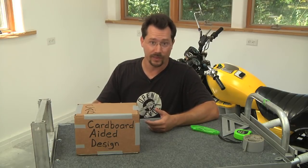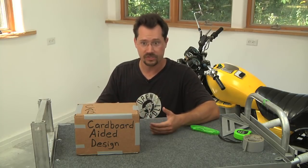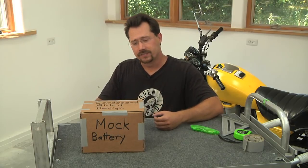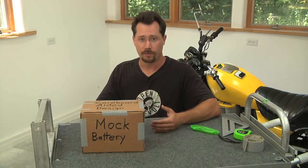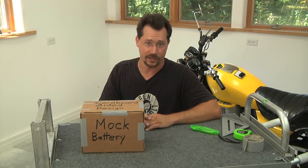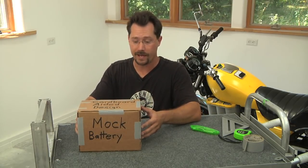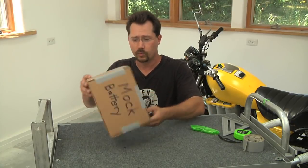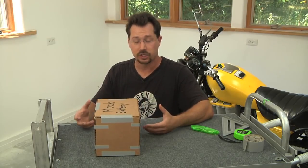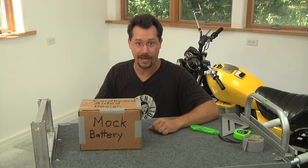For example, a lead acid battery is a pretty heavy thing — you wouldn't want to be lifting that in and out of an electric vehicle a number of times just to check dimensions. However, if you had a mock battery, something lighter weight that you didn't have to worry about accidentally short-circuiting, it'd be much easier to physically design your project. With this cardboard mock-up of a battery we can put it in and out of the electric motorcycle, try different orientations, and figure out exactly how we want to place the batteries.